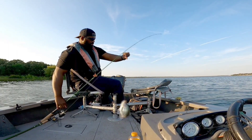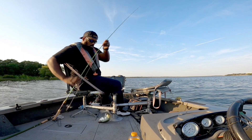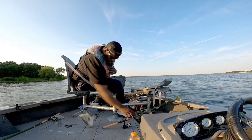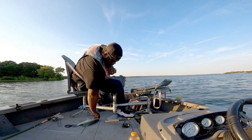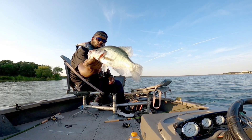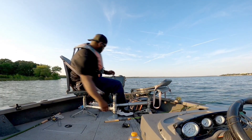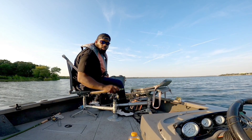Another good crappie, man. I mean, they just keep coming in. I think I found a mother load right here.